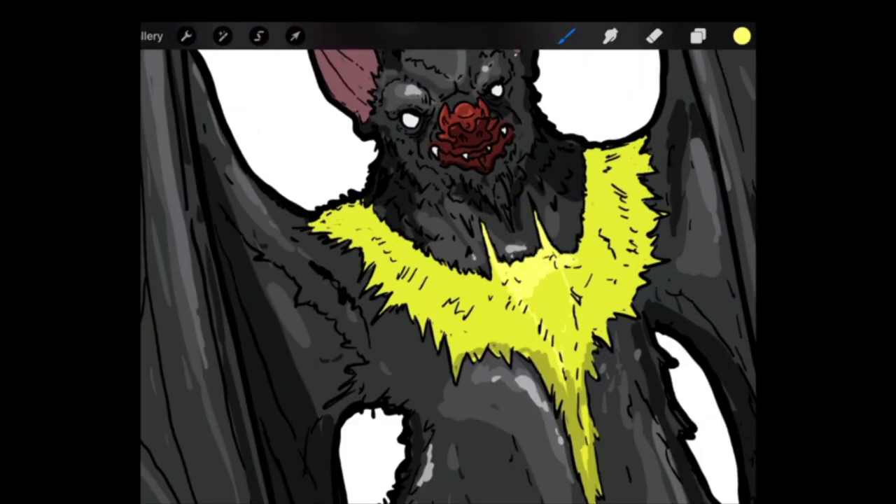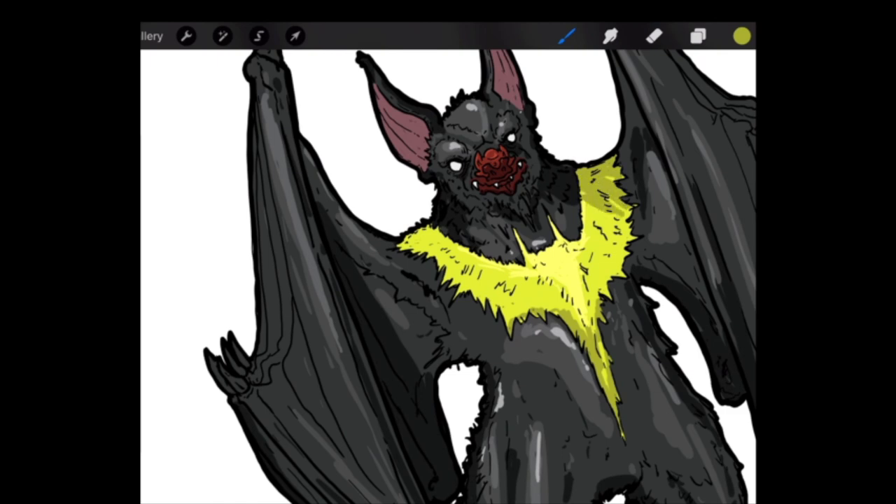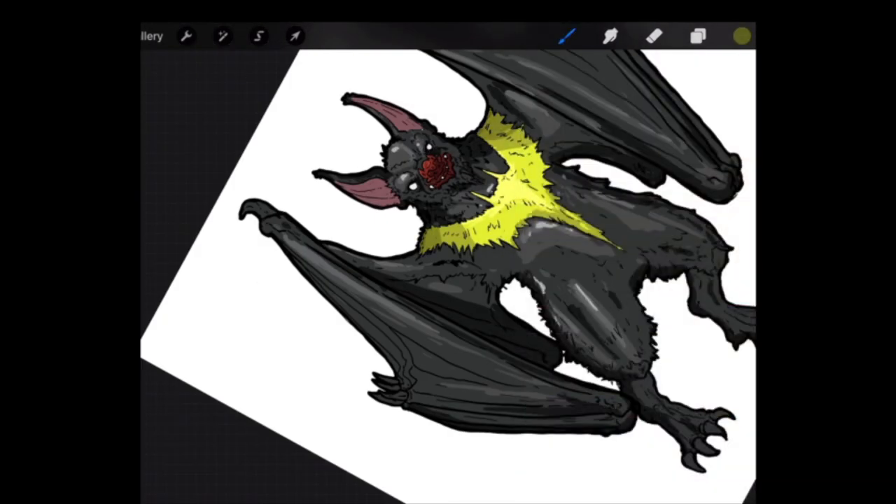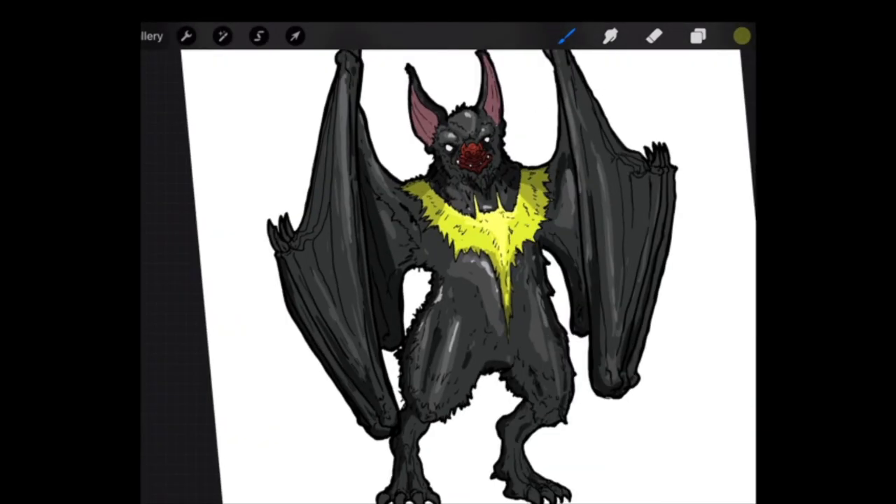Just looking if anything is off, adding some highlights and shadows. I think I'm pretty happy with how it looks. Tell me what you guys think.